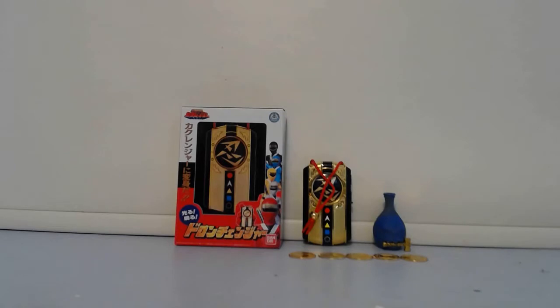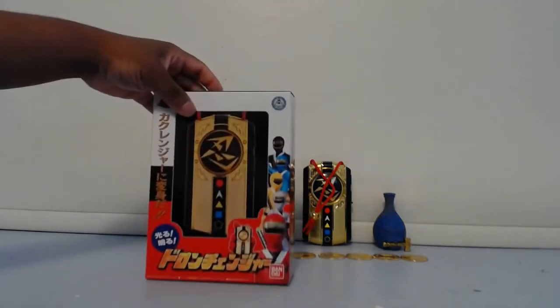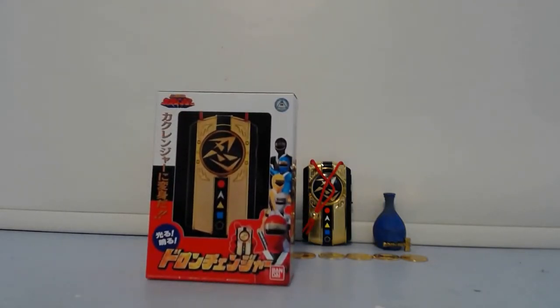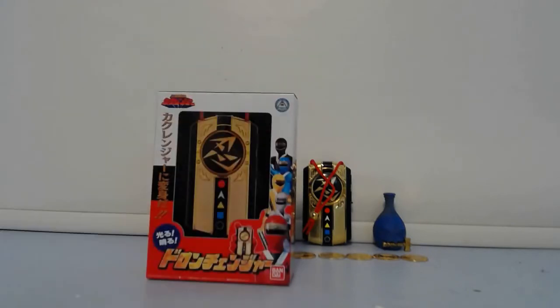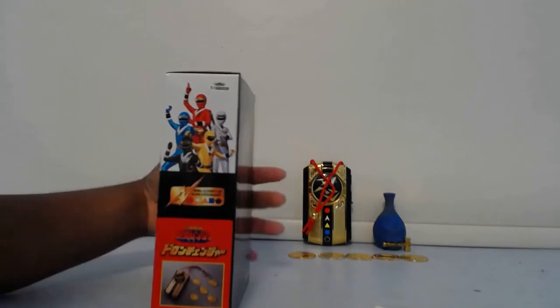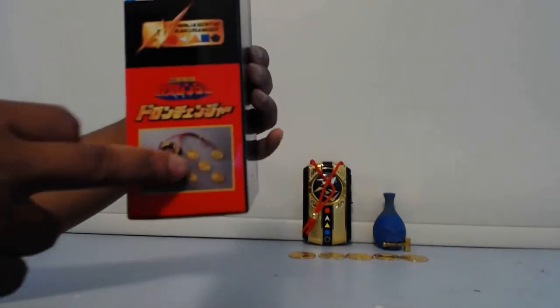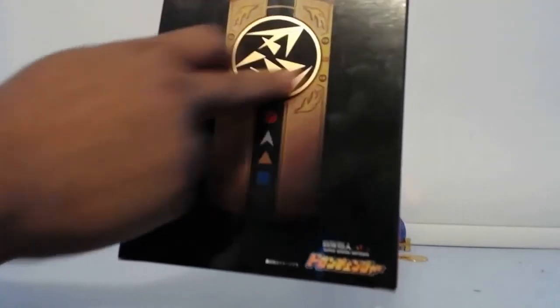So let's get started. I have the accessories right next to the box and I'll show you guys the box. I'm a huge fan of Japanese box art because they go into so much detailing. In the front we have a nice picture of the Doron Changer, and we have the 5 Kakuranger on the side. On the top we have the logo of Ninja Sentai Kakuranger, it shows the different symbols. On the side you have the 5 Kakuranger on top, their logo, the 5 coins, and the Doron Changer. On the back there's a nice big picture of the Doron Changer — it's like a little 3D sticker, which is pretty cool. The bottom and side don't have much.